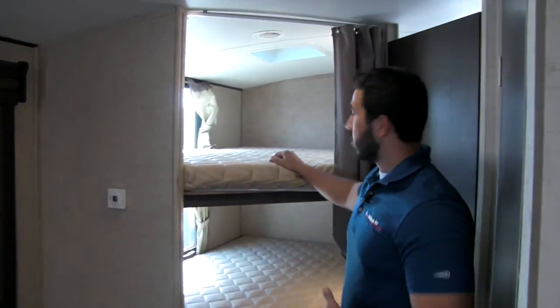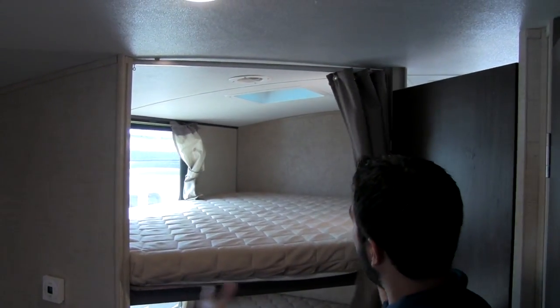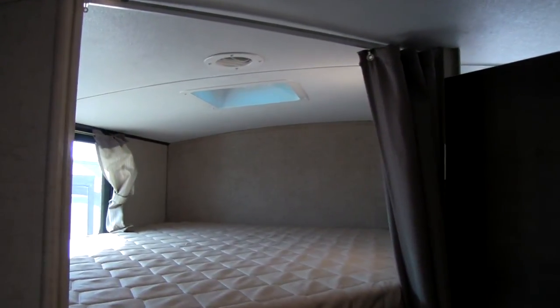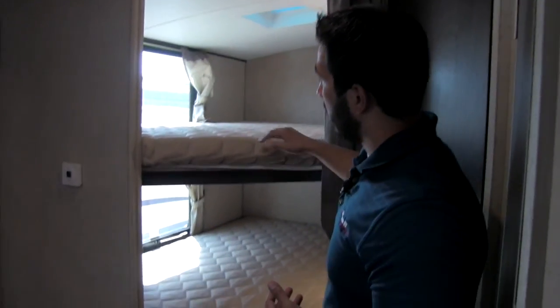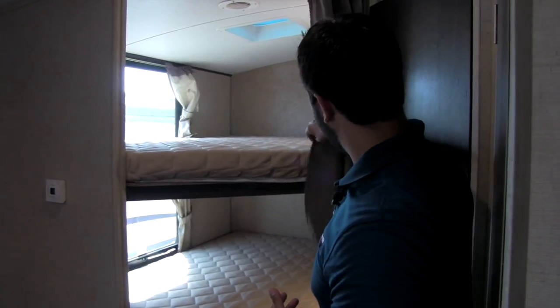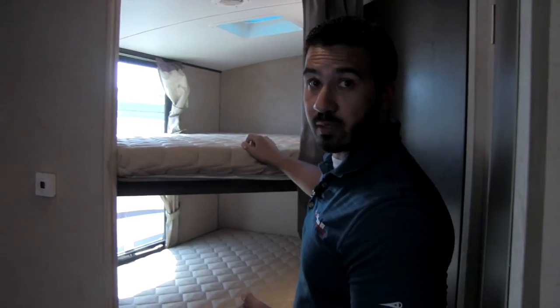Right back here is going to be our bunks — what they call a double-over-double bunk. It's double wide, nice and big, with plenty of room so whether your kids are three or sixteen they'll still be able to sleep on these bunks. You'll also have windows on both the top and bottom as well as lights, privacy curtains, an AC duct, and a vent up top.